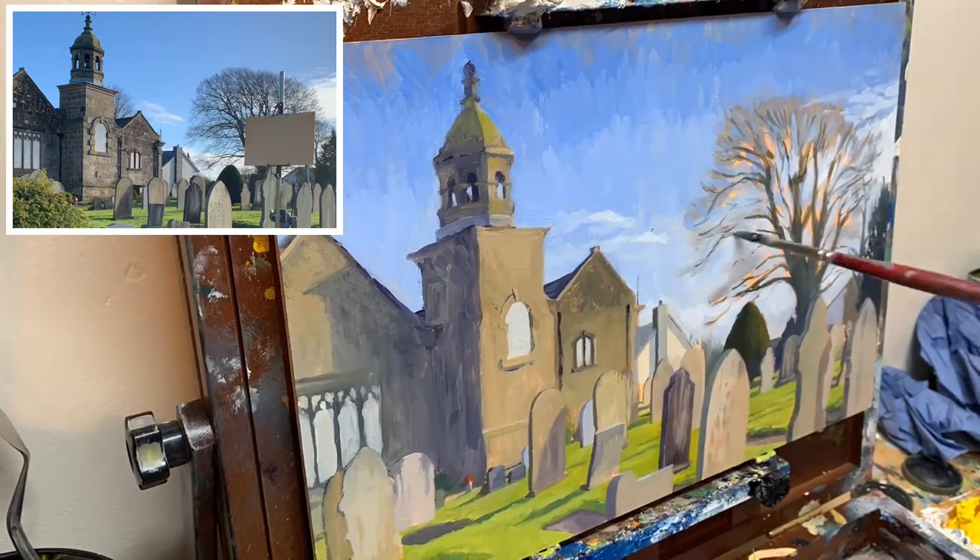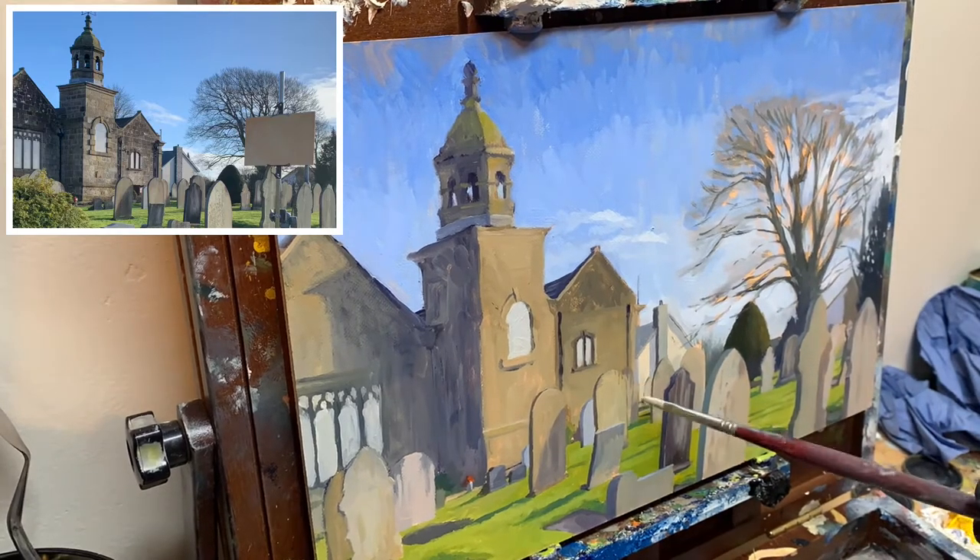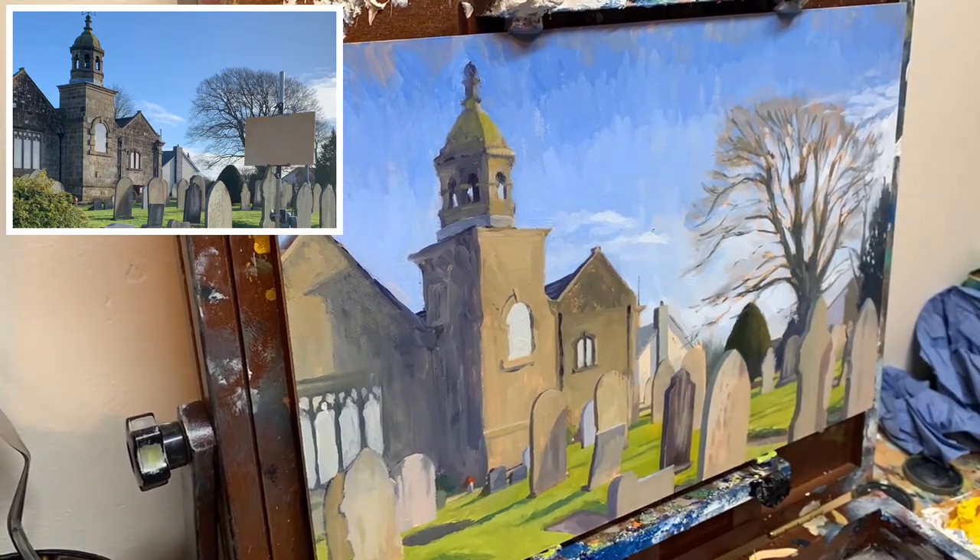But yeah, that's pretty much the painting. I hope you enjoyed the video — thanks for watching.